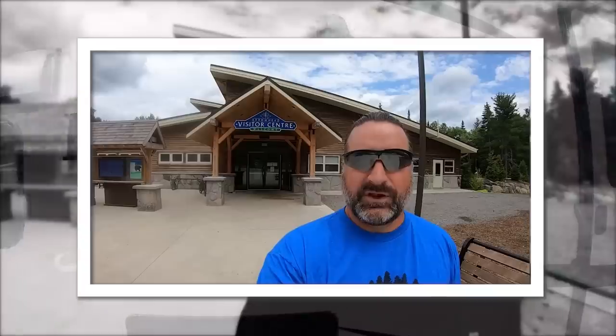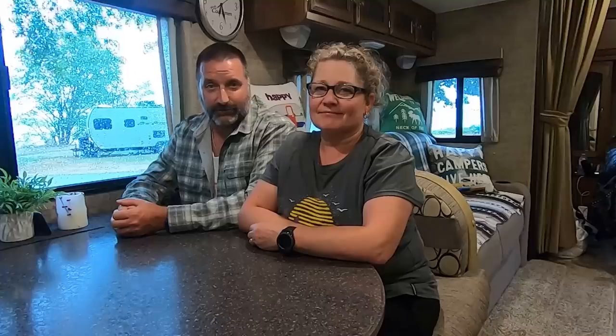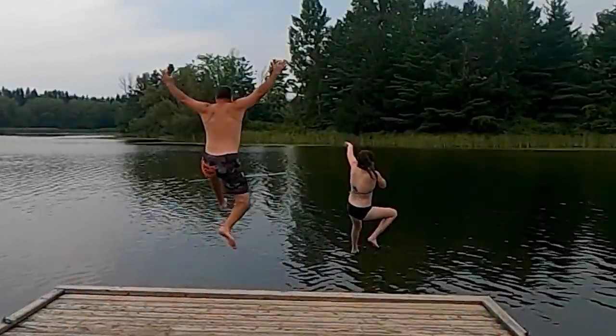We are Cheryl and Ben Coles. We've been camping together for over 35 years. A few years ago we started doing video reviews of Ontario Provincial Parks to help people when researching places to visit. We are now in season four of our park reviews. We hope this helps you when deciding where to have your next camping adventure. Thanks for coming along — Camping with the Coles.